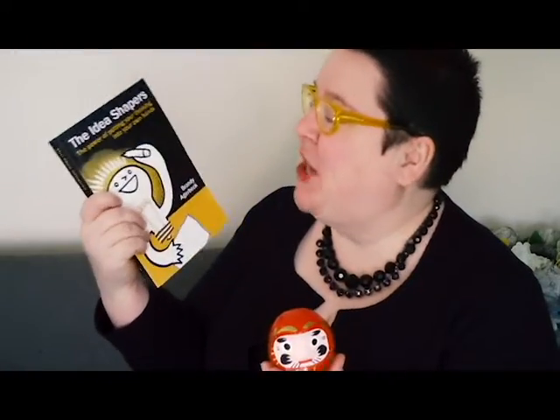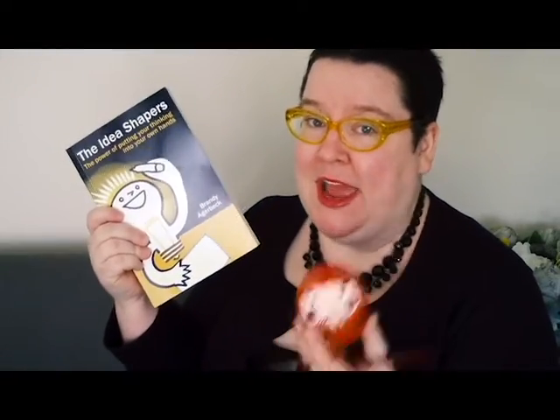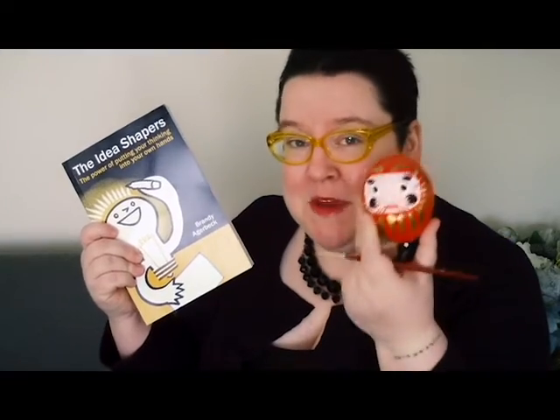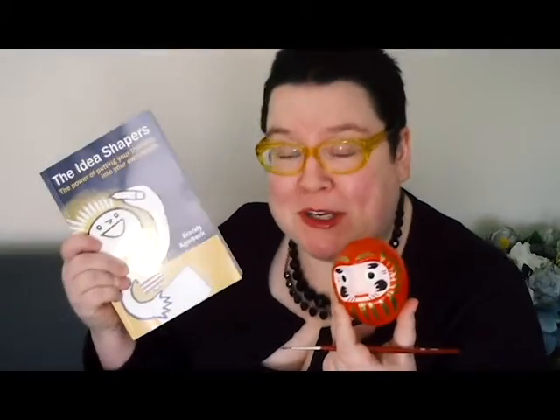This little roly-poly guy who has been sitting on my desk watching me is no longer a symbol of the work that needs to be done. Now because he's got both eyes filled in, he's looking at me saying, 'High five, lady — you finished your book.' Thanks so much for watching. Please get your own copy of The Idea Shapers — a giant book full of 24 Idea Shapers helping you learn visual thinking. I'm Brandi Ackerbeck of LooseTooth.com.